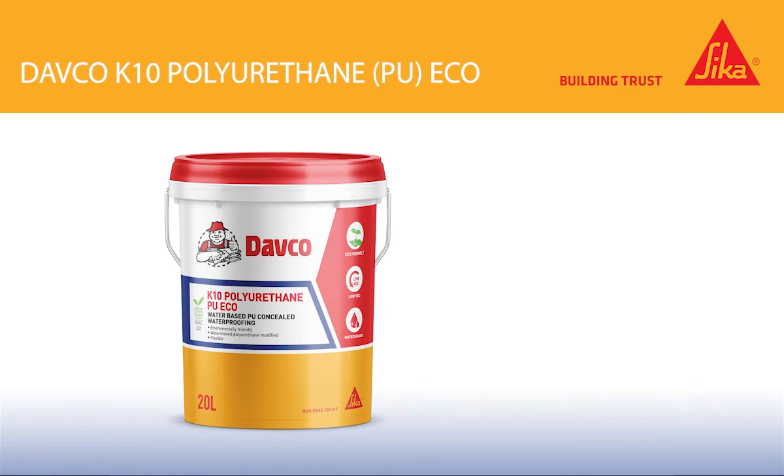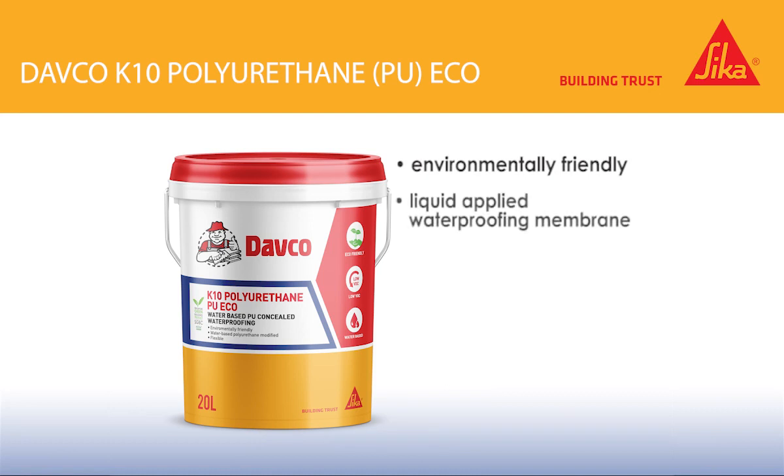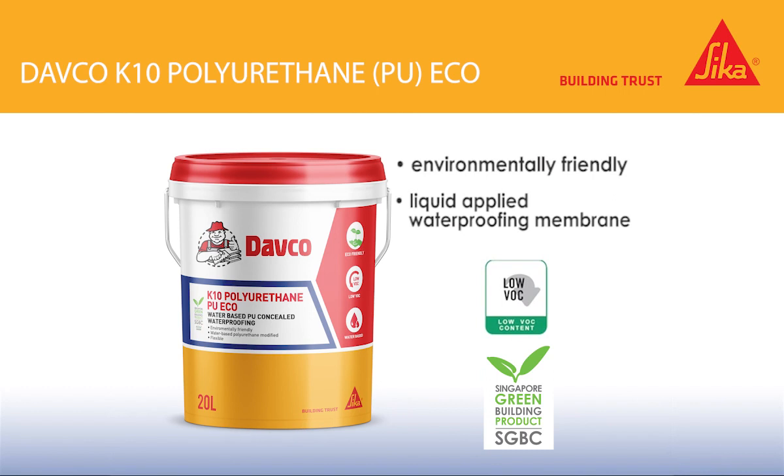EFCO K10PU Eco, an environmentally friendly, premium liquid applied waterproofing membrane that has low VOC and is certified by eco-labeling authorities in Singapore as an eco-friendly product.